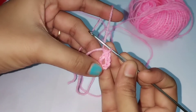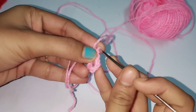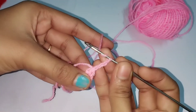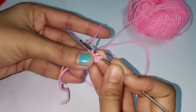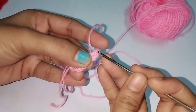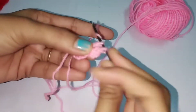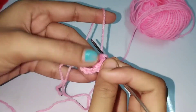For the first round, you have to make three chains. Then do double crochets - yarn over the needle, insert the needle inside the ring, yarn over and pull through. There will be three loops present; yarn over and leave two loops, then yarn over again and leave two loops. That is the double crochet. Consider those three chains as a double crochet, so you will have three double crochets. Then make one chain.